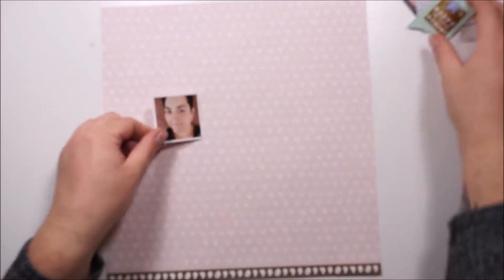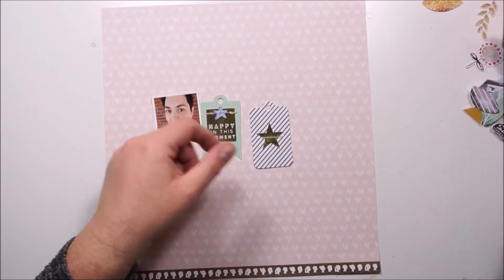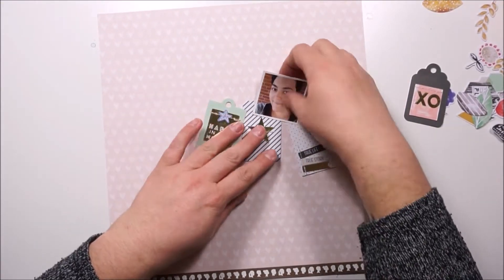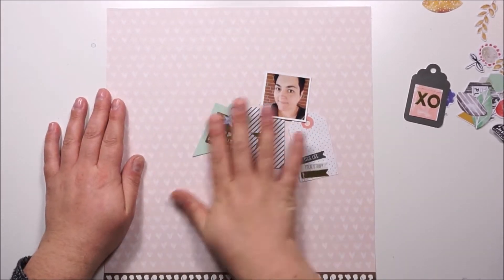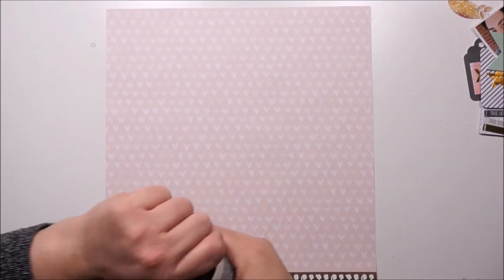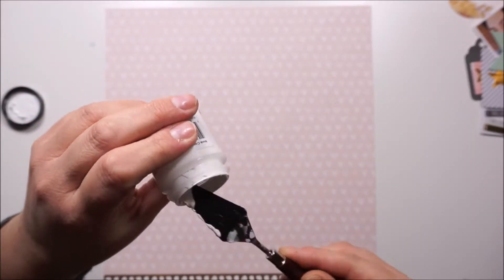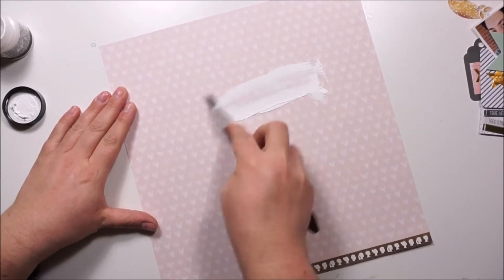Hi and hello, welcome back. Jana here with a new process video for the Hipkit Club and I'm working with the October kit. My assignment for this week is a focus on the stitched and layered text from Pinkfresh Studio.